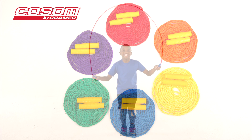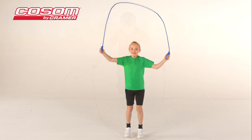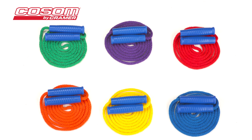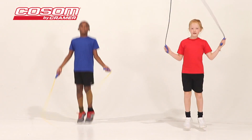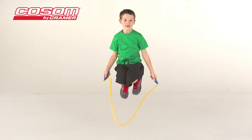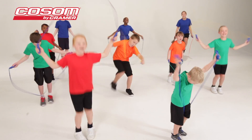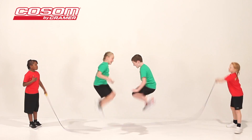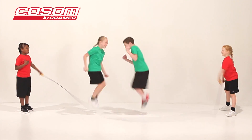The Cosm eight-foot jump ropes are suitable for children with heights from 4 foot 10 inches to 5 foot 3 inches. The eight-foot ropes are perfect for individual use and provide a physical challenge for children. They also help to increase children's vertical and improve their athletic performance. Cosm 16-foot jump ropes are great for practicing double dutch or jumping in pairs.